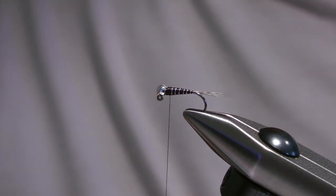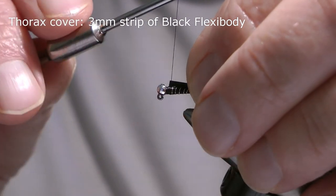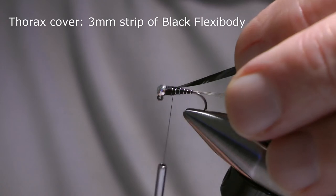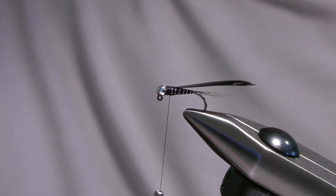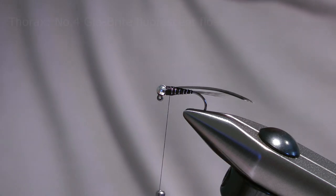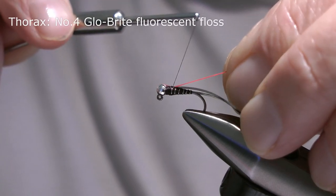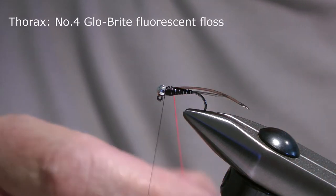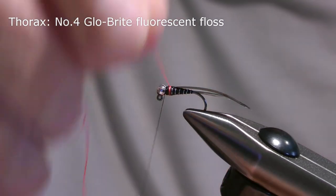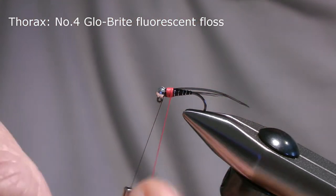For the thorax cover I use a strip of black flexi body, and for a size 14 hook it's approximately 3mm wide. So I'll just fasten that in on top of the hook and body, take a few wraps in that thorax area to secure it. Now I want to add the hot spot or thorax colour, which in this case is a length of number 4 glow bright fluorescent floss. I'll fasten that on, keep the tension on the thread and pull it through, take a few more wraps to secure it and leave the thread hanging behind the bead. These flosses are multi-stranded so if you find it opening up, just twist it in your fingers as you wind so you can form a tight rope and keep more control over it.